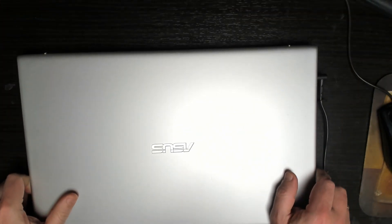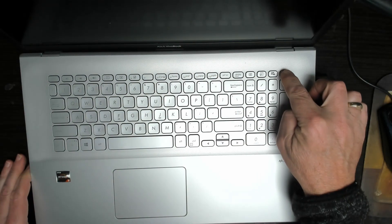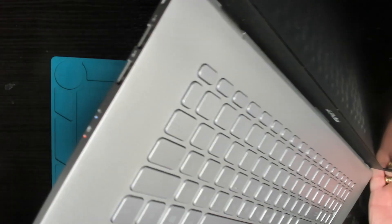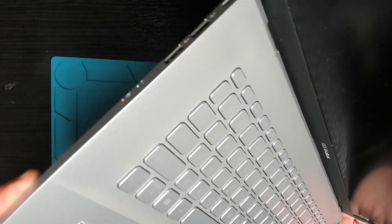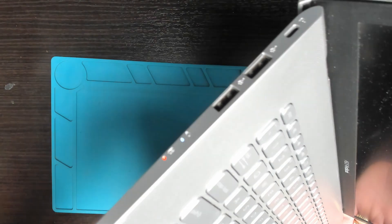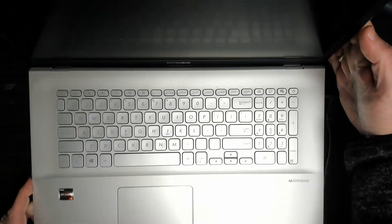The power meter is drawing about 15 watts. Powering on the laptop, the power meter goes up to about 30 watts and we have the power light on the side of the laptop, but no picture — just a black screen.